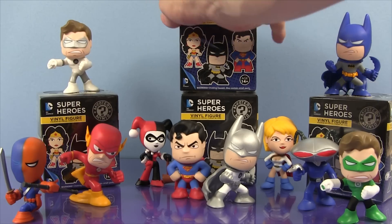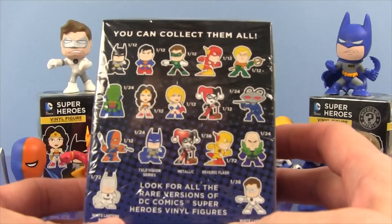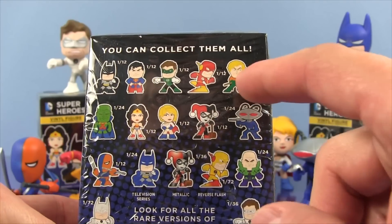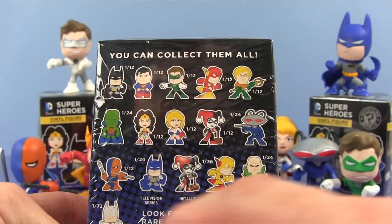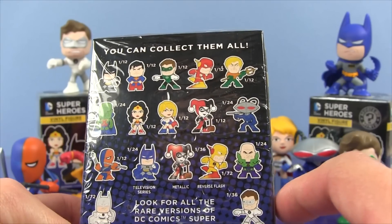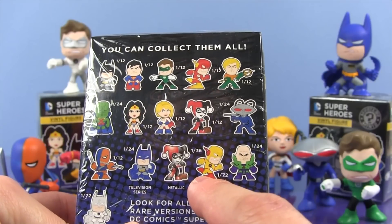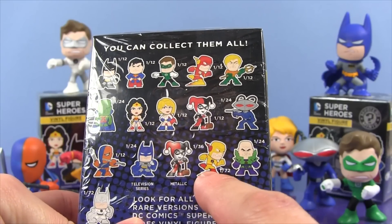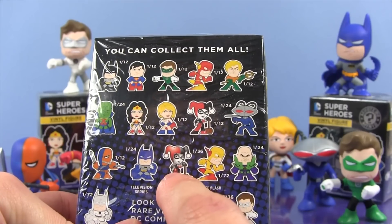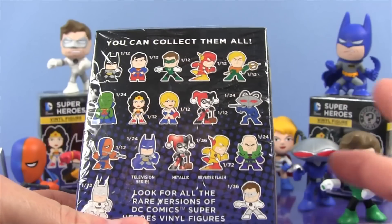So let's take a look at the back of the box and see who else we need to collect. We need the regular Batman, Aquaman, Martian Manhunter, Wonder Woman, and then we need the Reverse Flash who I think is gonna be the hardest one to get. He is one in 72, so that's a pretty rare one. And the metallic Harley, which would be awesome. We need Lex Luthor and that will complete our whole set.